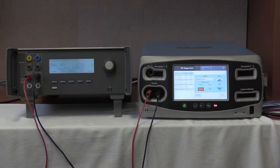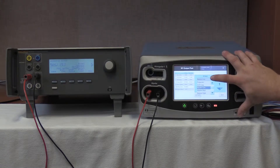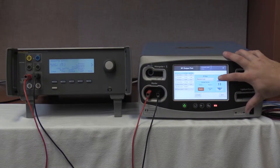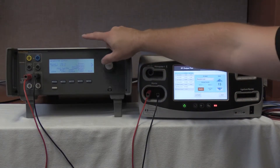The final test of the bipolar energy output at 100 ohm load is at 15 watts. We are going to go to the FT10, select RF mode, bipolar low. Once this is selected, we are going to increase to 15 watts. Once 15 watts is selected, we are going to go to 100 ohm load as referenced by our service manual.